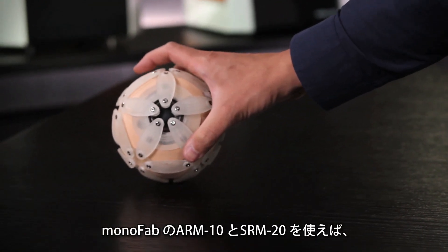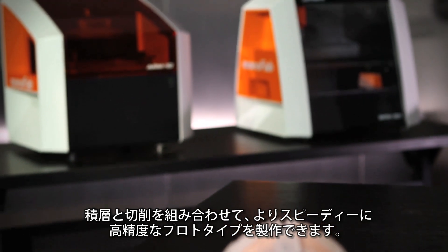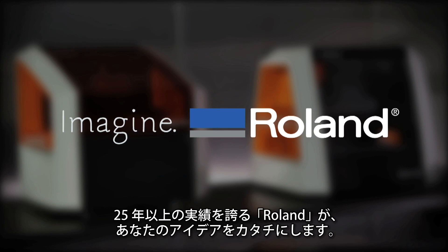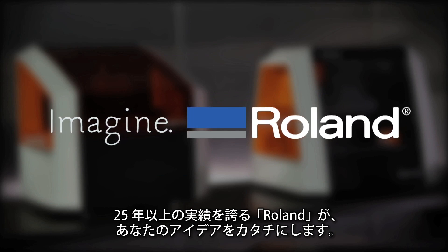With Roland's Monofab ARM10 and SRM20, you can now enjoy the best of both additive and subtractive rapid prototyping from the company that for more than 25 years has delivered digital tools to turn your ideas into reality.